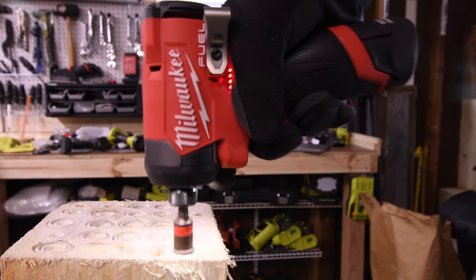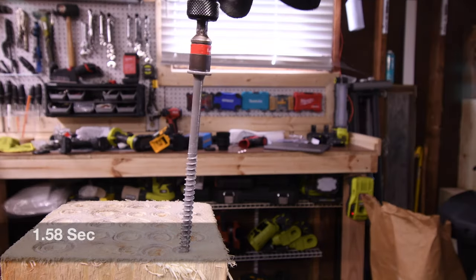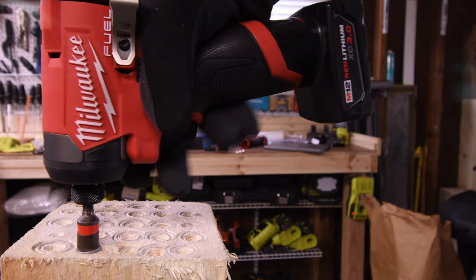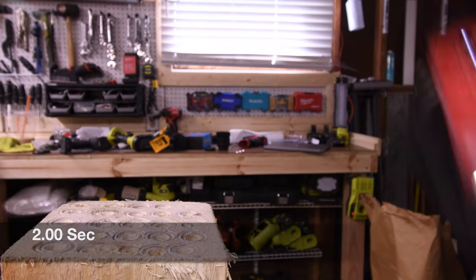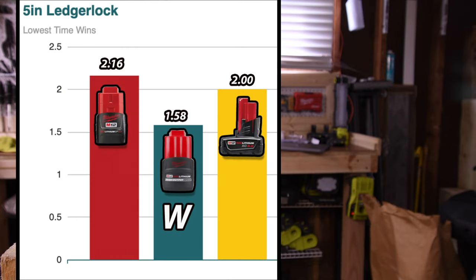2.60 seconds for the 2.0, 1.58 seconds for the 2.5, and 2 seconds for the 3 amp hour. The win goes to the 2.5 high-output battery with 1.58 seconds.